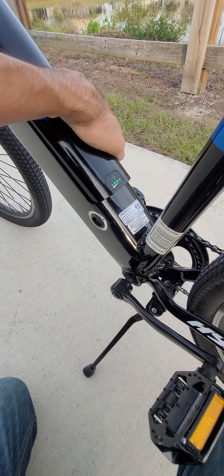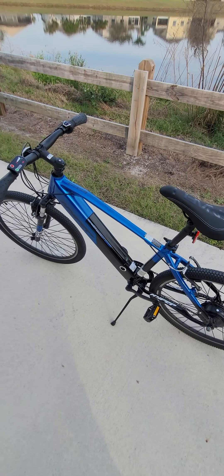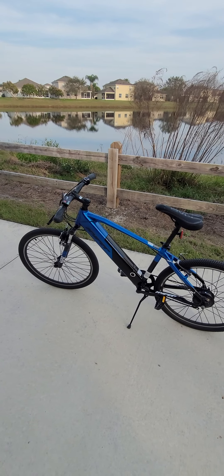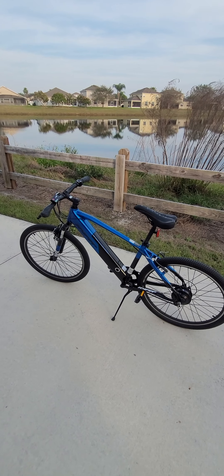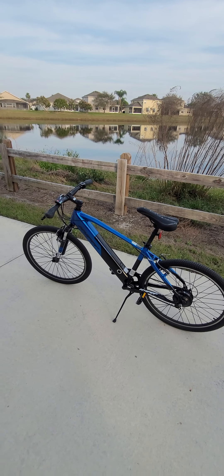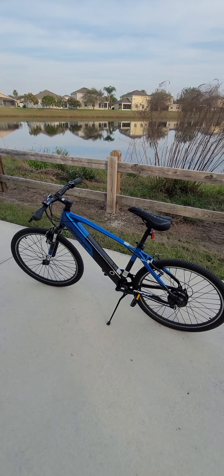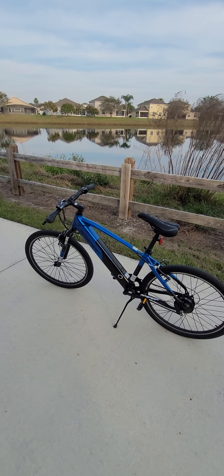One more thing I like about this bicycle is that it can reach 20 miles per hour. The Kmate bicycle I talked about can only do 15 miles per hour, and those five miles really do make a difference — this one you can really feel it's much faster. It's also more responsive with the pedal assist; it takes about one second and the motor kicks in. The Kmate takes a bit longer to start.